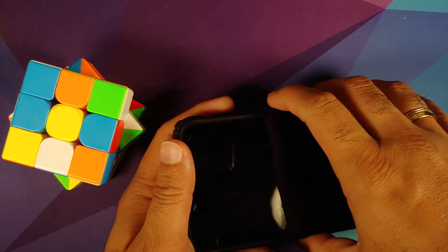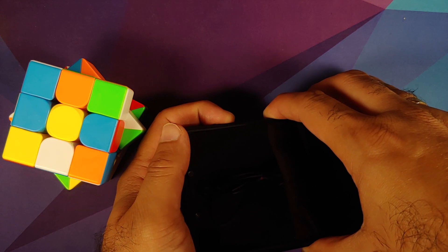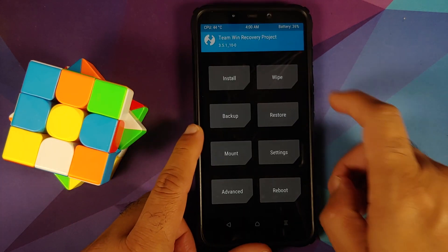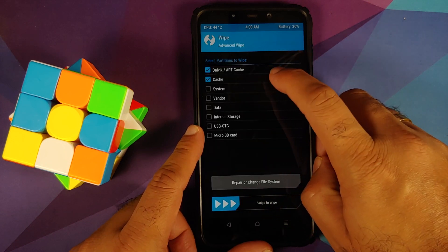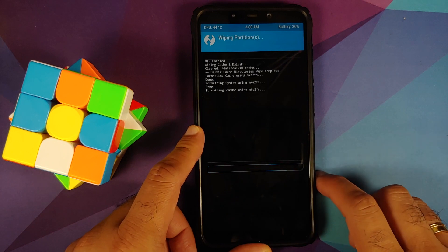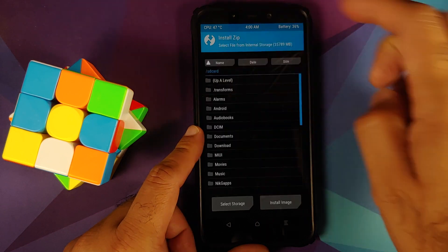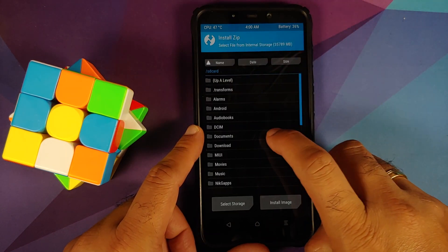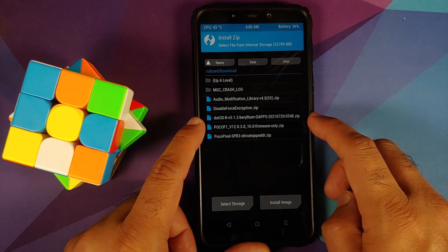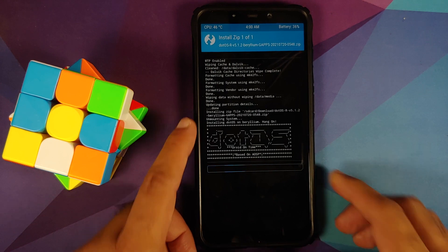We've booted back into Corvus. Let's turn off the device and flash another custom ROM. Standard protocol: press and hold Power and Volume Up together until you see the recovery logo. We are in TWRP — go to Wipe, Advanced Wipe, select Dalvik cache, System, Vendor, and Data, then swipe to wipe. Once done, tap Home, go to Install, go into the downloads folder, select Dot OS, and swipe to confirm flash.